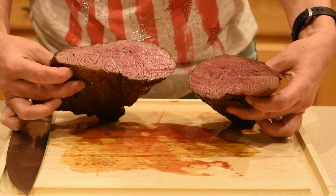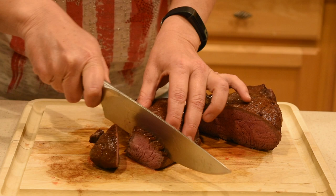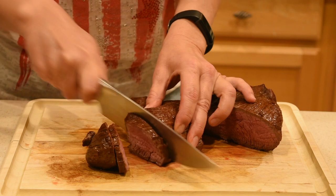If you feel like it's too rare for you, sear each cut side for 30 seconds. But with cuts of meat such as the tri-tip, always keep in mind that the ends are going to be more done than the middle, so don't overcook those.